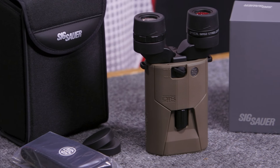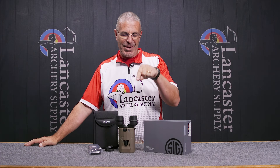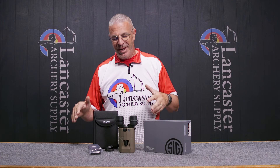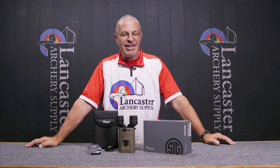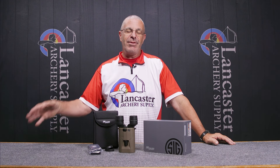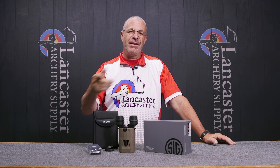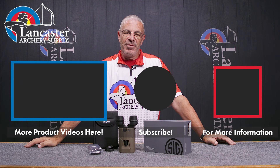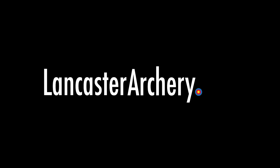So that is the Sig Sauer Zulu 6 image stabilizing binoculars in both 16 power and 20 power — unbelievable advancements in technology from the folks at Sig Sauer. If you want to see both versions on our website, click the link in the description below. If you like this video, give us a thumbs up. Subscribe to our YouTube channel and click the bell for notifications. As always, if you have any questions, visit us at LancasterArchery.com.